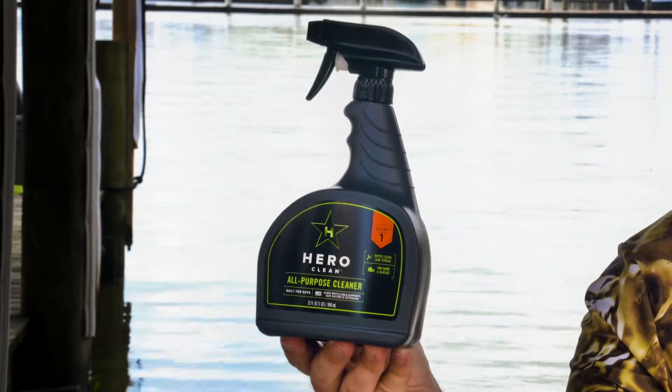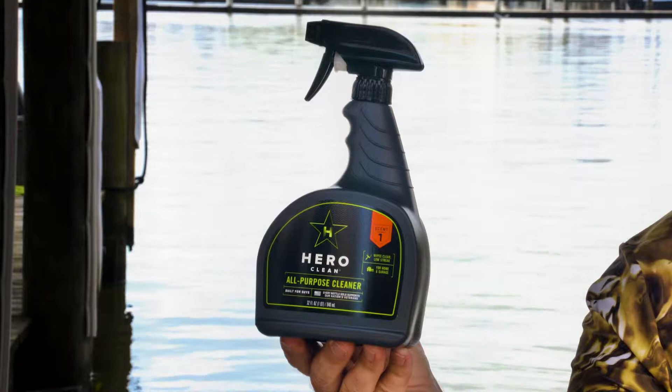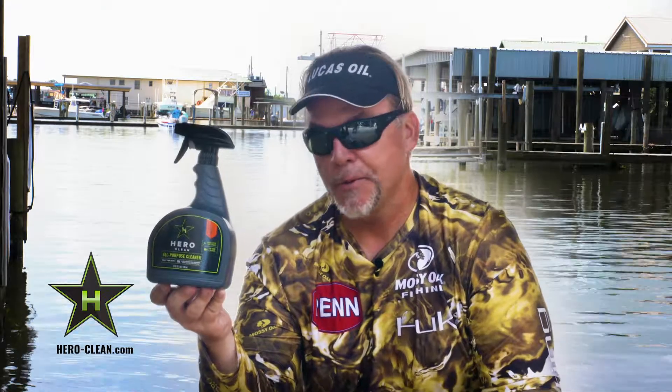I've pretty much taken paper towels and sprayed this on just about anything I want to get off any surface in my house and garage, and it works. It wipes away grease, blood, dirt, grime, film, cleans glass, and doesn't streak.